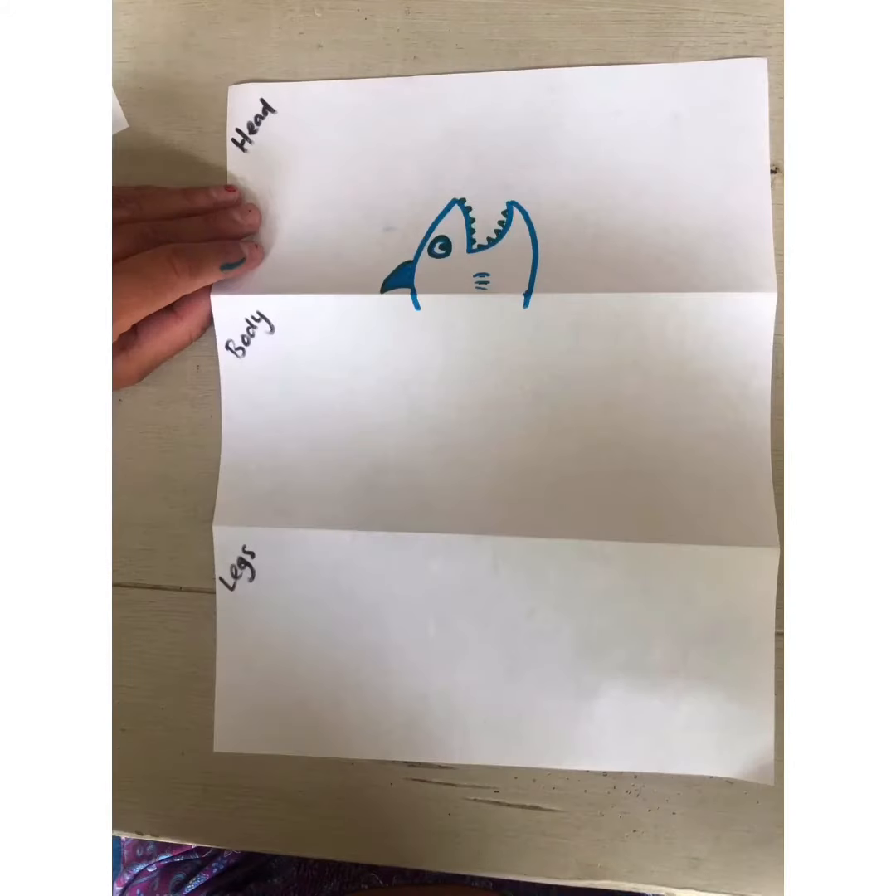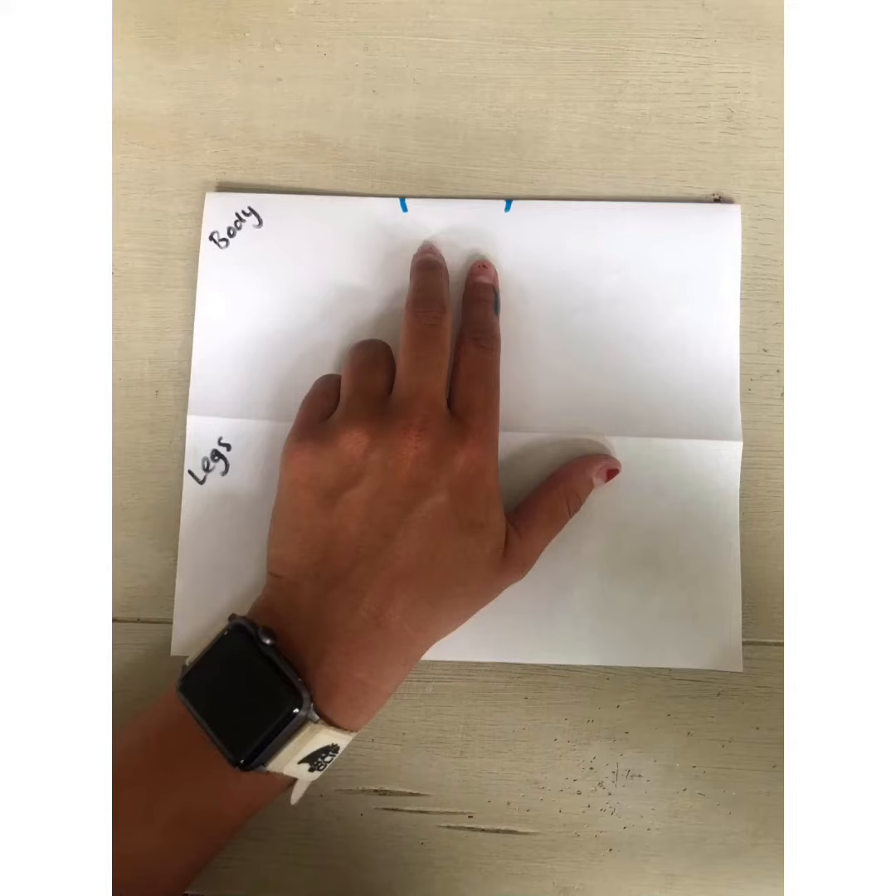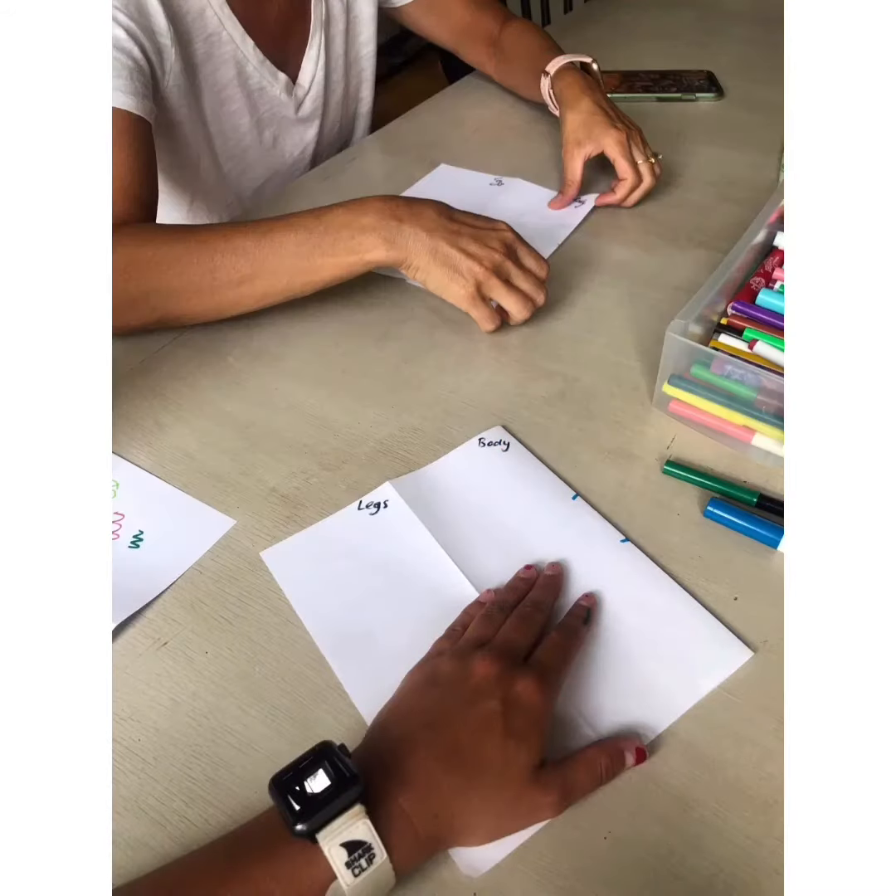Now everybody is going to draw a head for their monster. It could be an animal head, a monster head, or whatever creature you want to make. Make sure you extend the lines of the neck down into the body section, then fold over the top part of the paper so you can't see the head anymore. Your paper will now look like this. Now pass your paper to the person on your left.